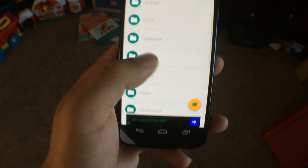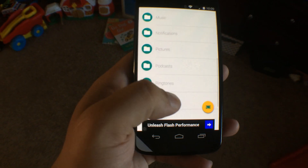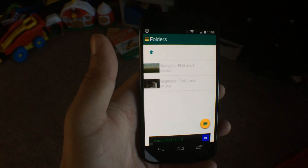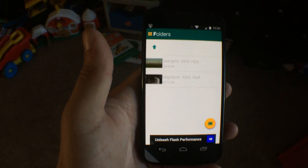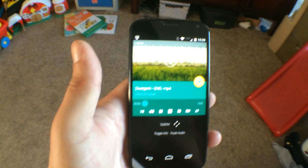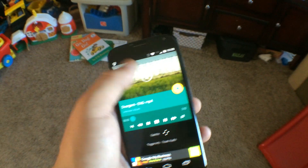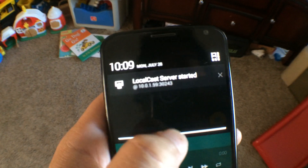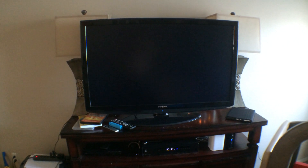At that point you need to select which video file you want to watch. We'll navigate to it — I want to watch the movie Divergent. I tap that and it's already connected to the Chromecast. Now we just wait a moment for it to load. What the app is doing during this time is setting up a media server so that it can stream to the Chromecast. You'll see that in the notification bar, that it's started that server. Then it takes over the TV, and within just a couple of seconds it starts playing.